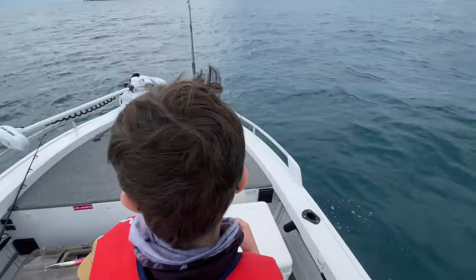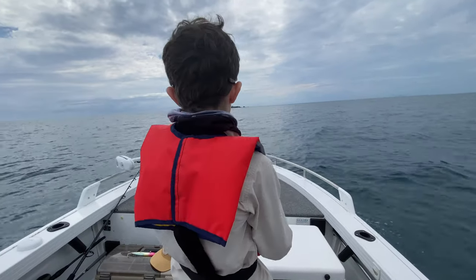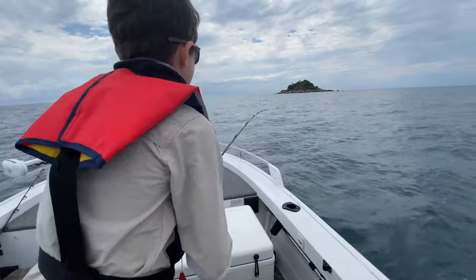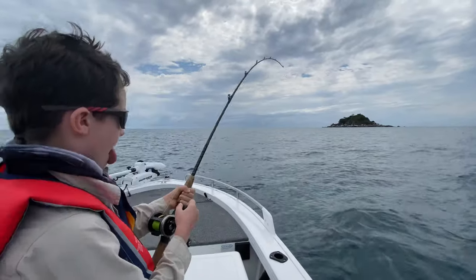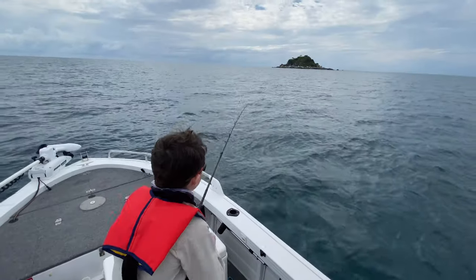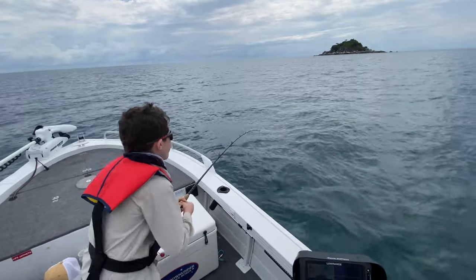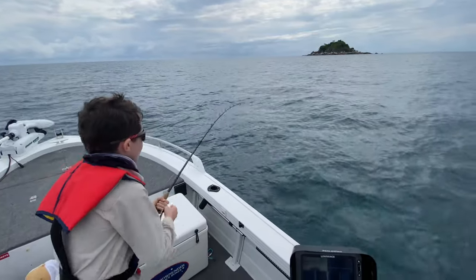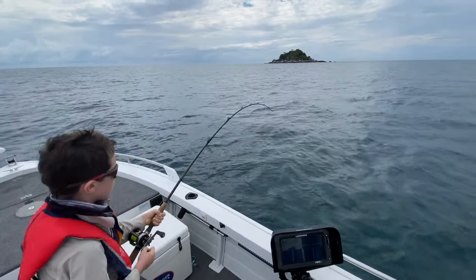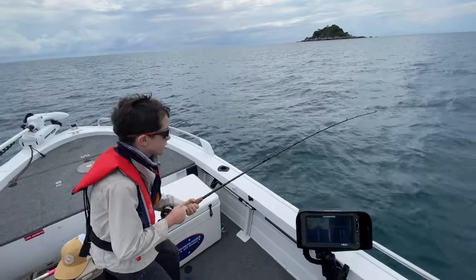I'll turn the boat around a little bit for you again so you can keep him over this side. That's good pumping and winding. I'll put a wire trace on there. You're making good line on him now — keep it smooth, you don't have to go as fast, just keep it smooth. That's it, good work.